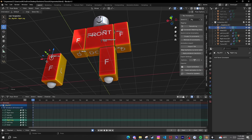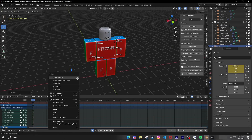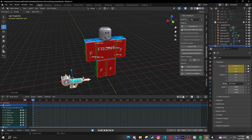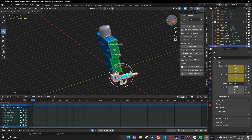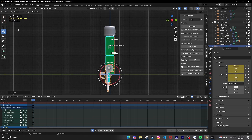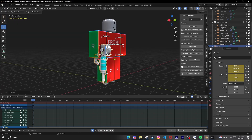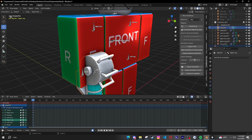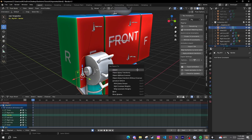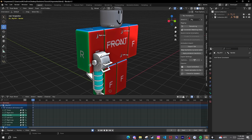Now that you've got the two rigs you can put a weapon on them. Say you've got a gun — position it at the origin, set it up, rotate it how you need it, and place it where you want it on the rig. Shift-click on the bone in Pose Mode, then shift-click on the handle, press Ctrl+P and parent it to the bone. Now it'll just follow the handle.